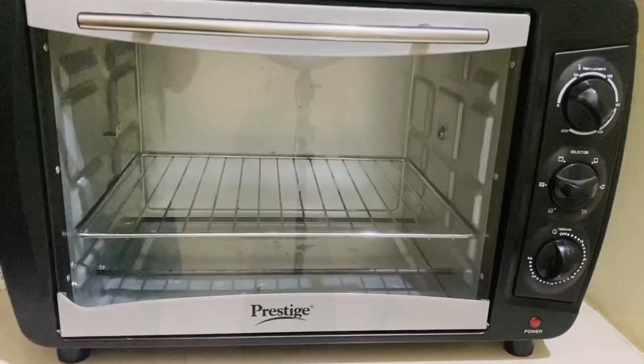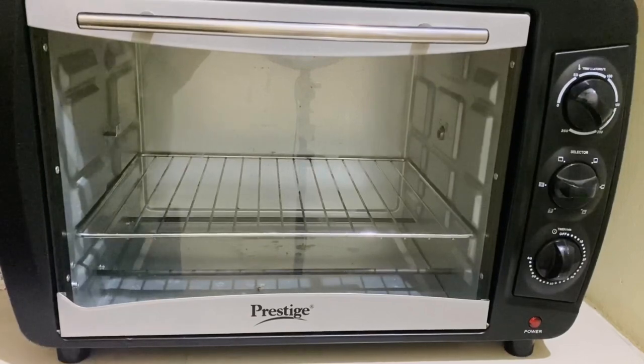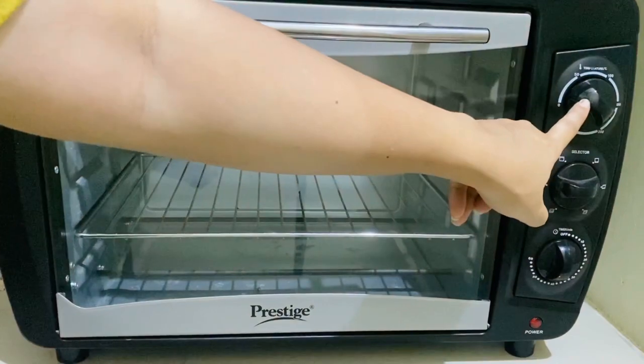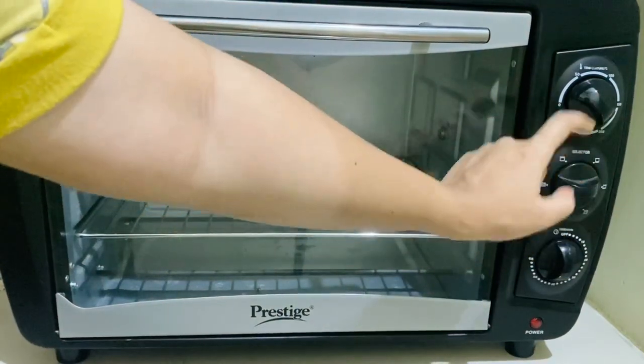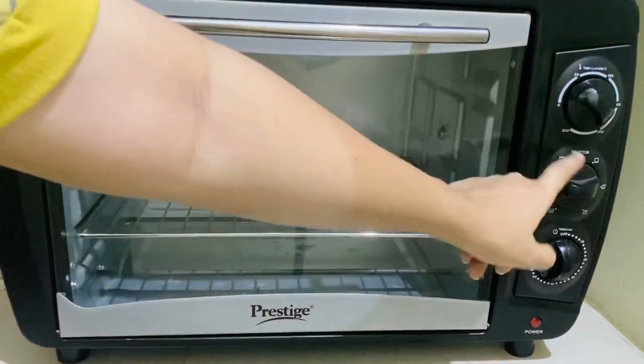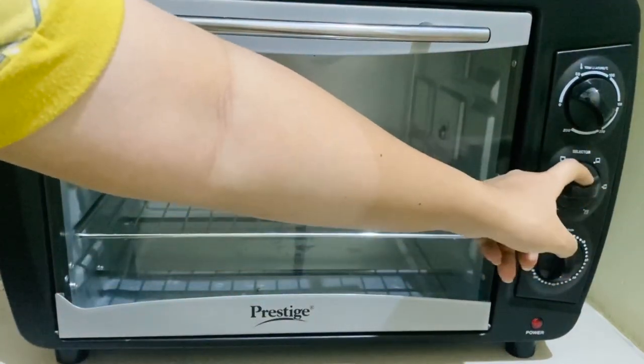So let's get started. The first step is to preheat the oven. Switch it to 180 degrees Celsius, double coil. This is a Prestige oven, so I'll set it and preheat for about 10 minutes.